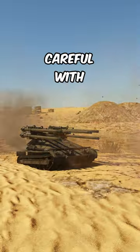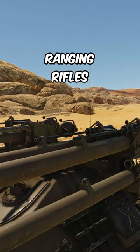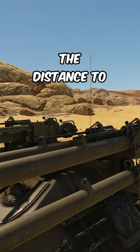If you want to use this vehicle, you have to be careful with ammo management, as you only get three rounds per rifle. But to make hitting shots easier, it comes with ranging rifles on top, which you can use to guess the distance to a target.